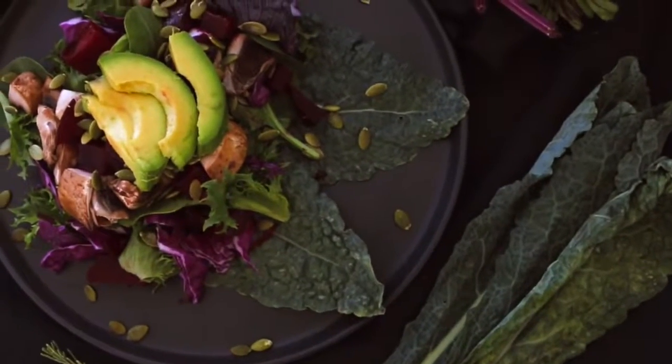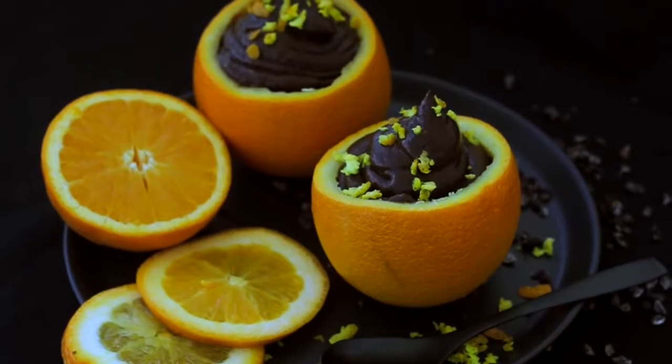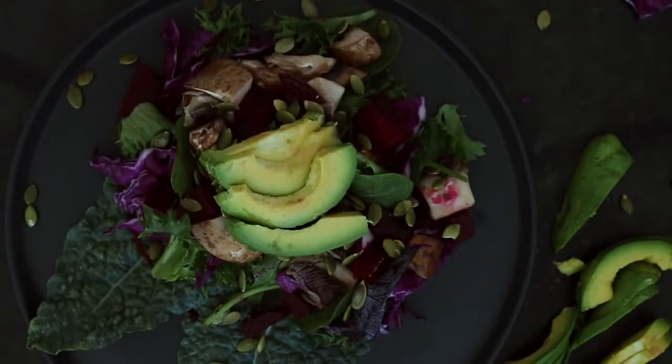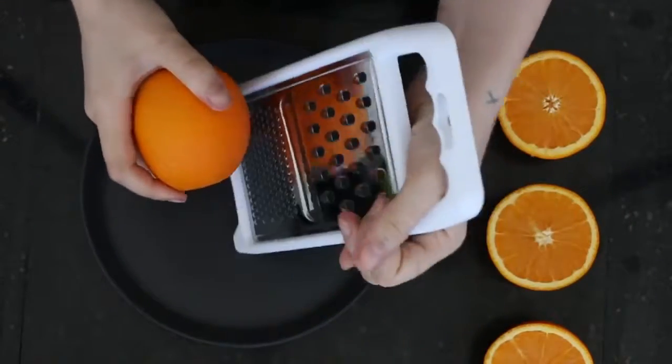Hey everyone! Welcome back to my channel. Today I've got a dinner recipe and a dessert recipe. We've got a beet and marinated mushroom salad and we've got an orange chocolate mousse. This one has been adapted from one of my old recipes from 2014 on my blog. Now by no means do you have to plate them up the way that I've plated them — I just wanted them to look super nice for filming and photographing, but I hope they give you some healthy meal ideas.